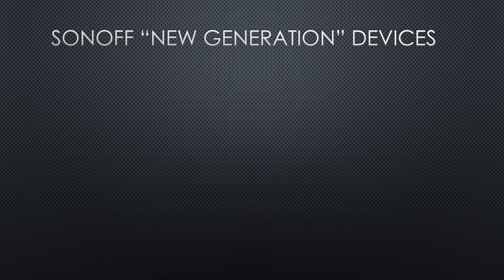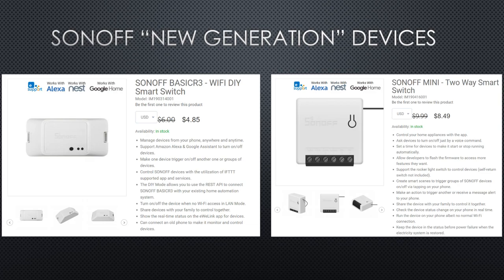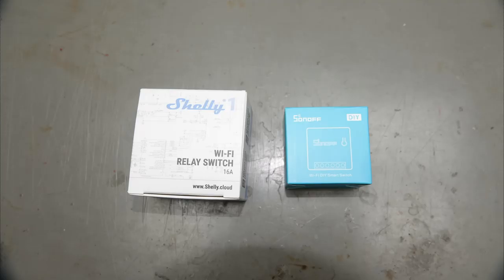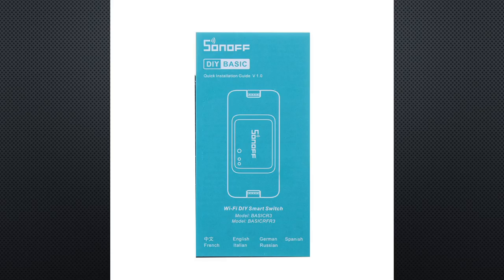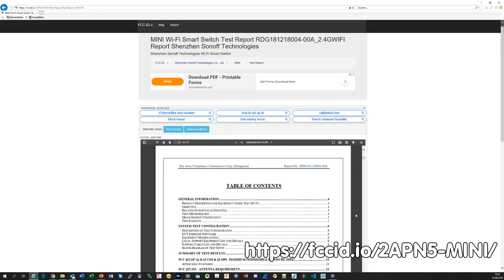Recently, iTeat released what they call a new generation of devices — a Sonoff Basic R3 and the Sonoff Mini. The size of the box already shows that it has the same purpose as the Shelly 1. As we can see on the box, it also offers the do-it-yourself mode, which should avoid the need to flash a new firmware because it does not work with the cloud. This do-it-yourself mode is also offered in the Basic R3 version. And yes, the Mini is fully FCC approved, as we can see on the FCC homepage.